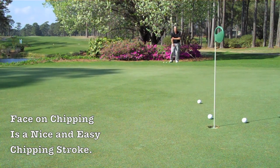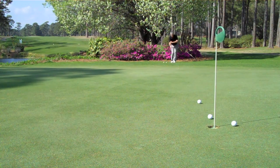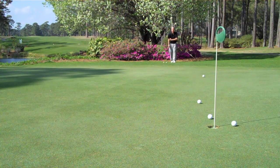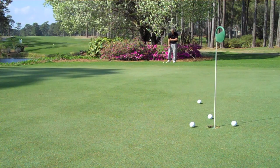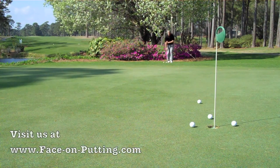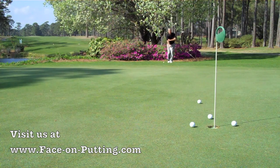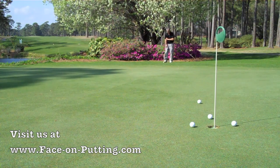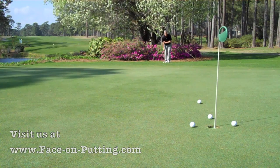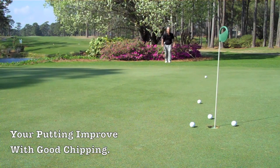We take a smooth backstroke, we accelerate but we do not generate power — it's all about being precise. When you receive the chipping club, I would suggest getting yourself a nice lie, set yourself five to ten feet away from the green, and just practice to get the feel of the motion of chipping with your hand like you're tossing a ball. This is all about being precise, nothing to do with power.